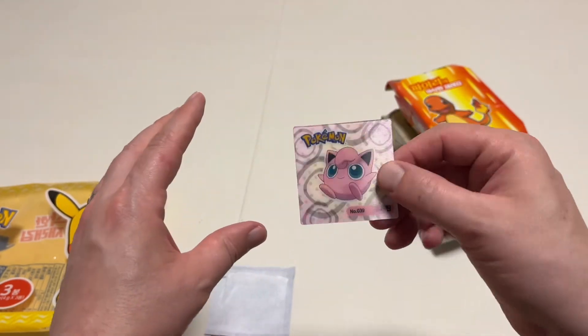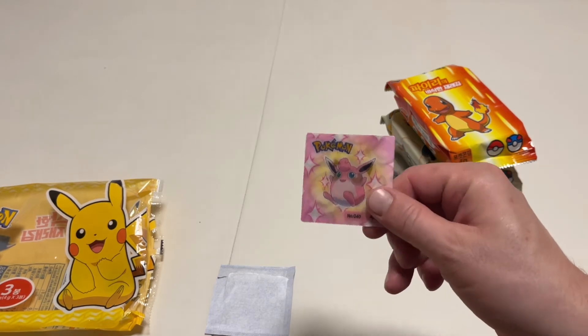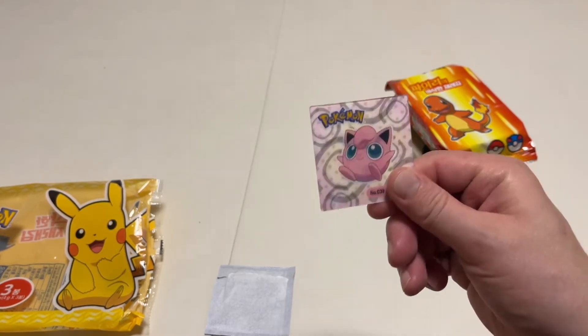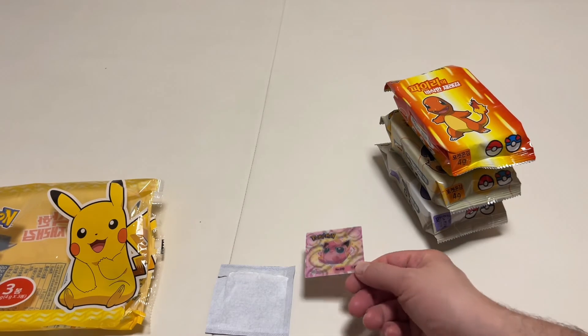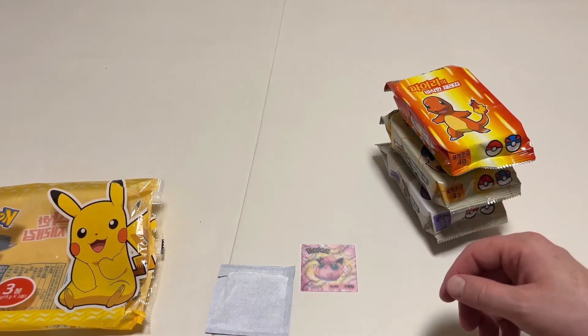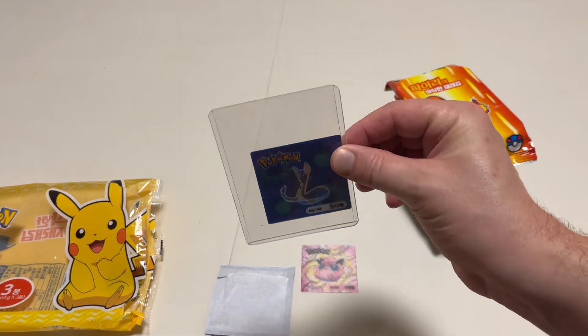Now I had gotten another one from him — not the whole package, but he had a bunch of the cards. His dad either made them or got them somehow, and he gave me a Dragonair and Dragonite card, which I put in a top loader. Let me grab it — Dragonair and Dragonite!